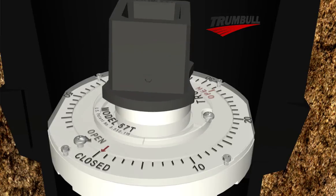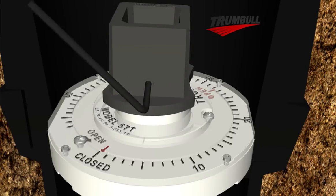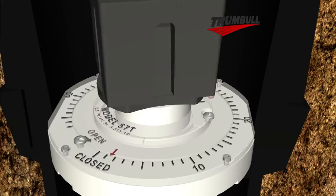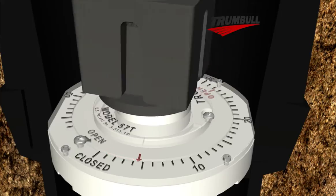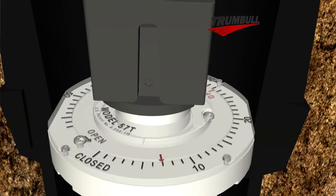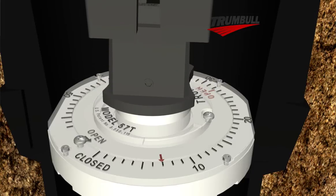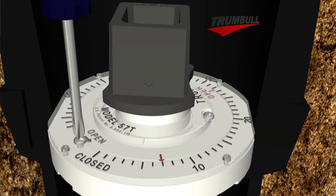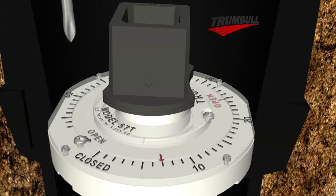Place the 2-inch operating nut onto the extension stem and tighten the set screw. To calibrate the position indicator, first fully open the valve. Note the red indicator arrow now points to the number of turns required to open this valve. Next, loosen the three screws and rotate the open mark on the indicator plate until it aligns with the red indicator arrow, then tighten the three set screws.